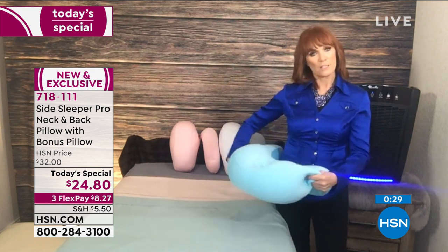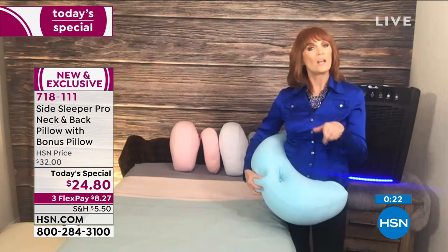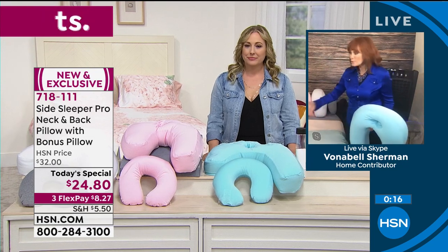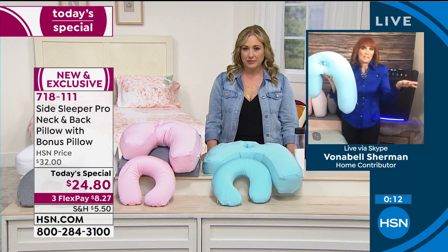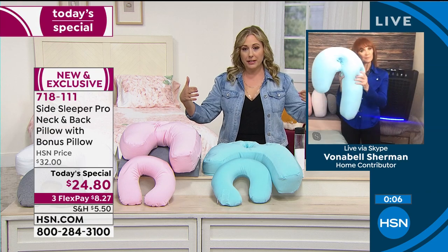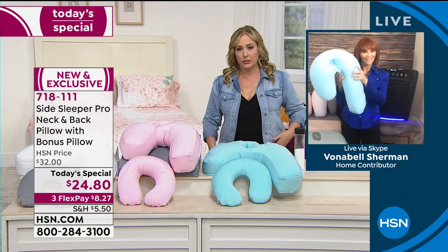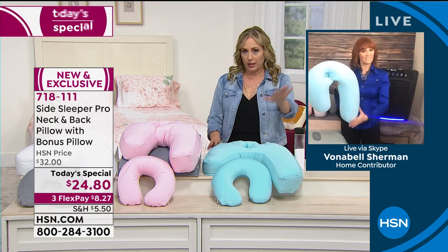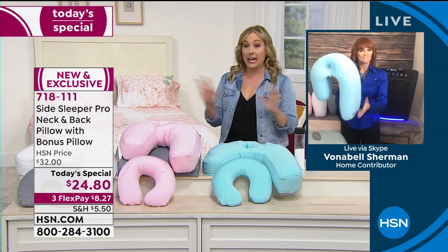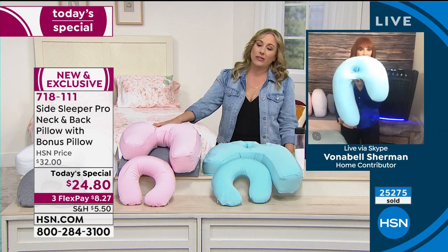It's also great if you're pregnant — good support for the belly. Those breastfeeding or pregnancy pillows are huge and cost a fortune, but this can do the same job; let it multitask for you. Under your knees when sleeping, or between your legs to support your hip — there are so many uses. 74% of people are side sleepers; this is a game changer. It's patented technology, and you still have 30 days and 30 nights to try it.